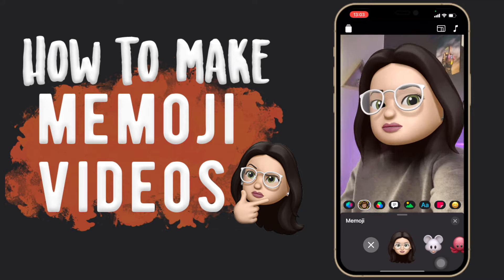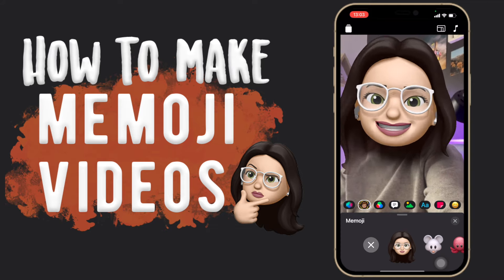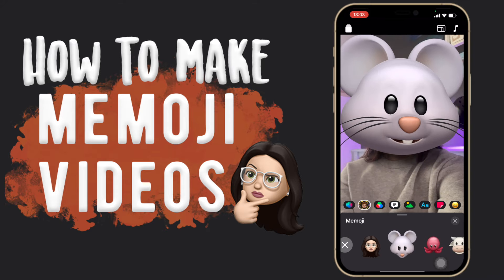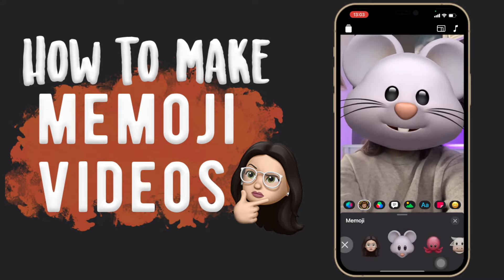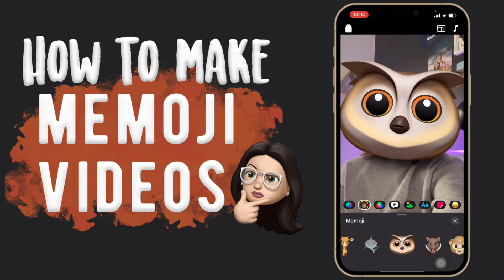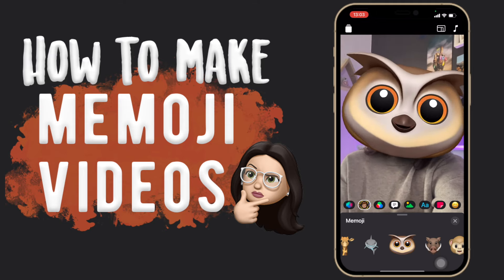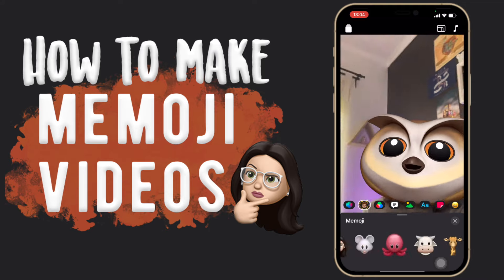You're gonna want to put your camera a bit further away since it's a big head, but then it just follows what you say. You can also use some of the other Memojis — these are really cute. So it's not limited to only your own Memoji. That's actually as easy as that.